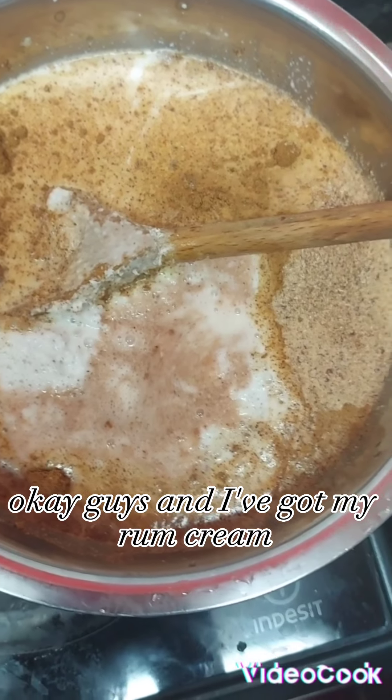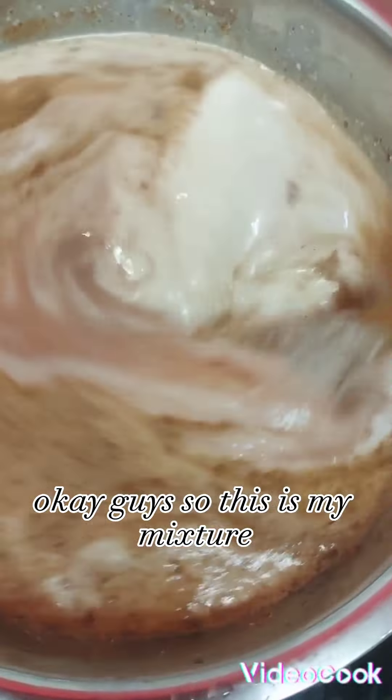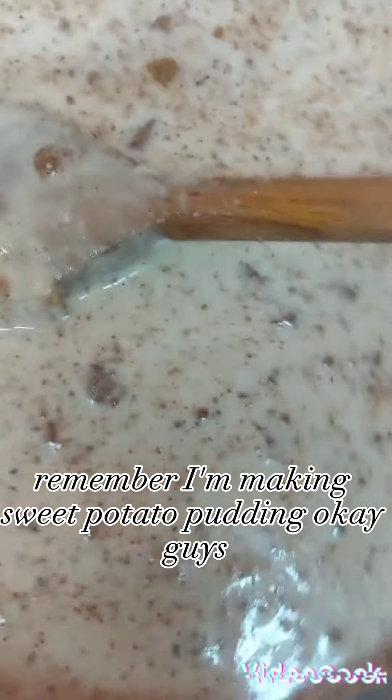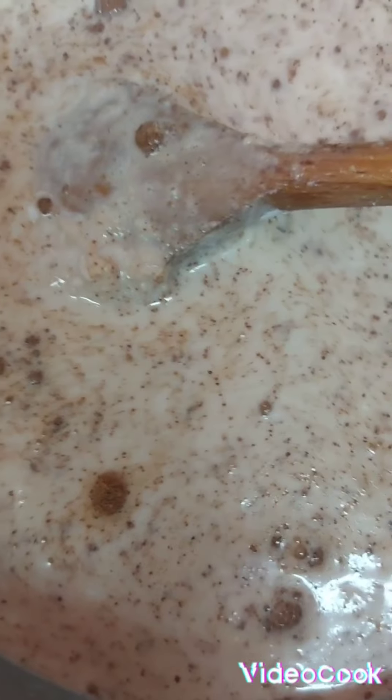And I've got my rum cream. I'm going to add a little Jamaican rum cream in there. So this is my mixture — remember I'm making sweet potato pudding. Here's my Jamaican rum cream.